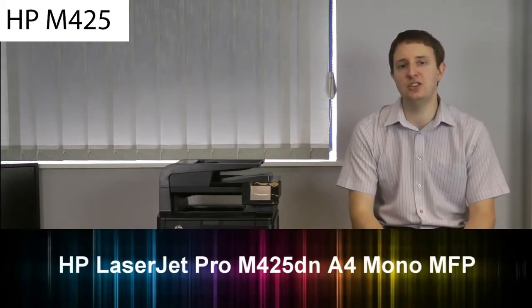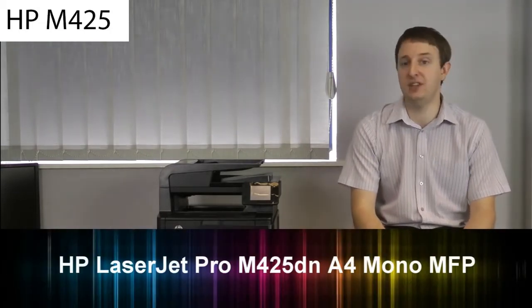Today I'm looking at the HP LaserJet Pro M425DN Multifunction Machine. It looks like a nice bit of kit, but since this is a business machine, let's talk about what you're going to get for your money. So let's talk specifics.